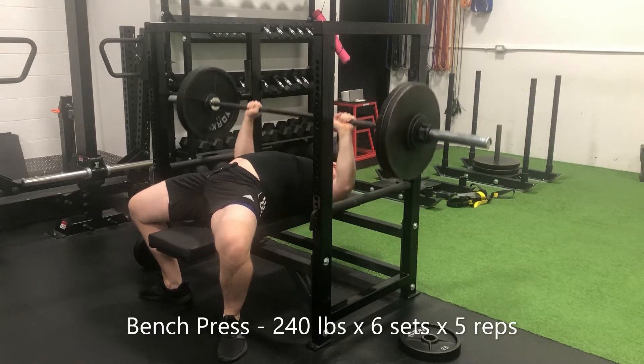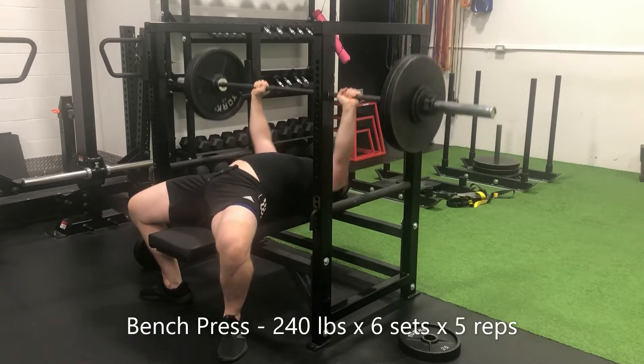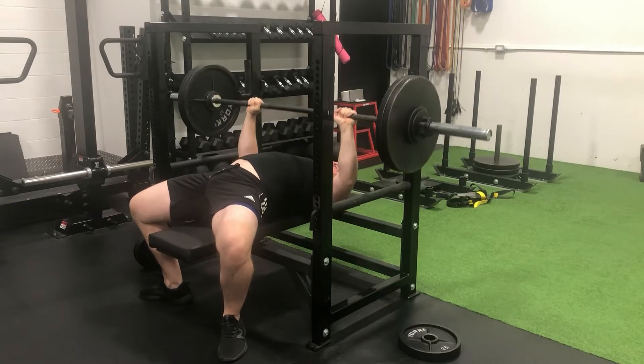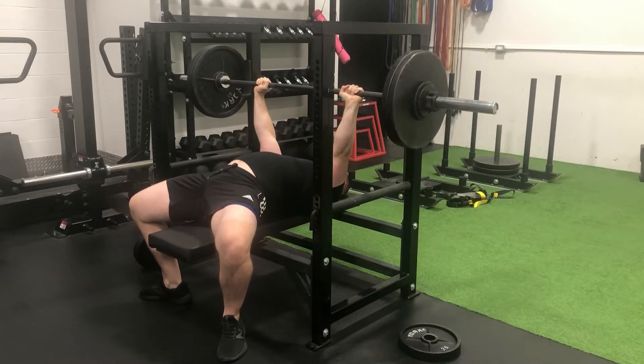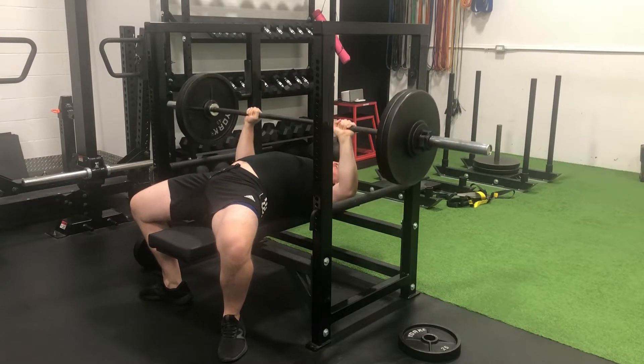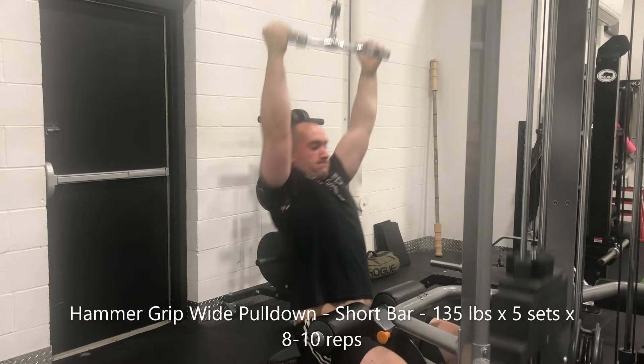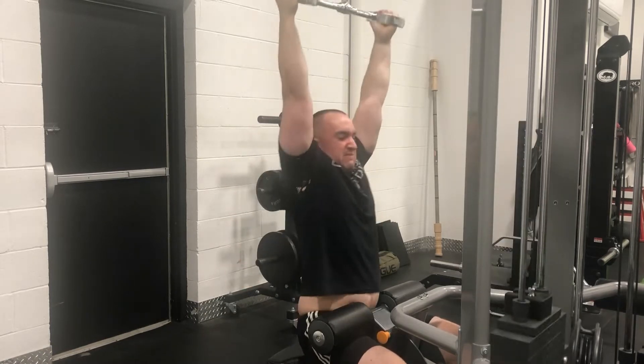We started this week off strong with a 240 pound bench press, six sets of five repetitions, getting some volume in. It was encouraging to be back over two plates on the flat bench for multiple reps across multiple working sets. However, it was evident that my strength was lacking and I did struggle on most of those sets.